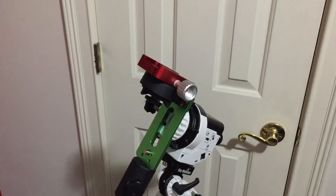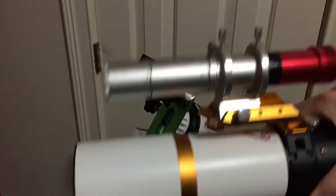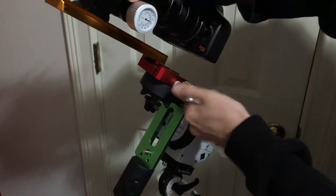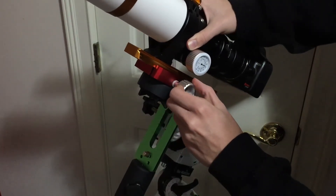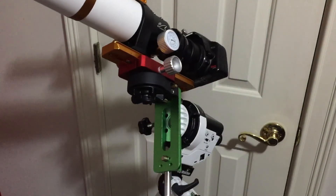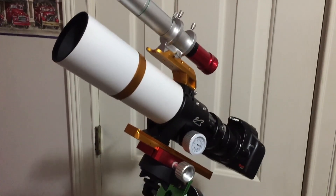Now time for the scope. Here we have the Zenistar 61, with my DSLR on there and the guide scope up top. This is the William Optics Zenistar 61.2, version 2. You just loosen that up and slide that on. I've made marks to where I know where it's balanced, so about right there is good. Then we can slide that counterweight down — and there you have it. That is how you connect the William Optics Zenistar 61 to the Star Adventure.